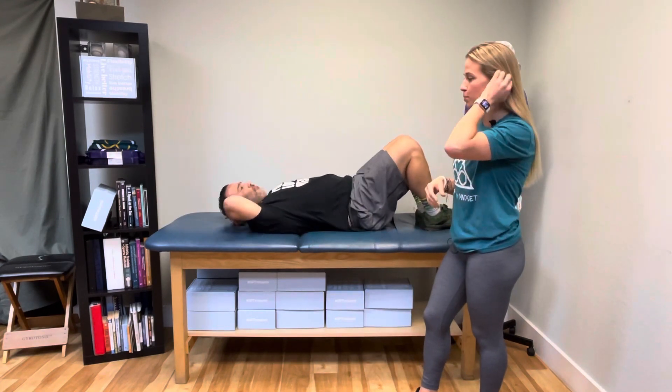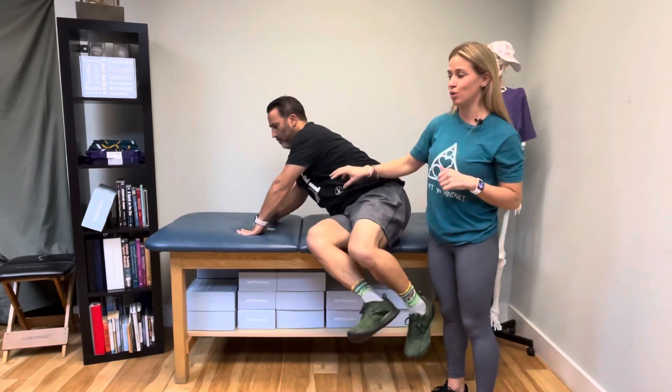The second part of our routine today is going to be an upper trap stretch. After you hold that release for two to three minutes, we're going to go into the upper trap stretch. There are a couple of different ways to do this — what I want you to do is find where you start to feel that stretch and then hold it there.